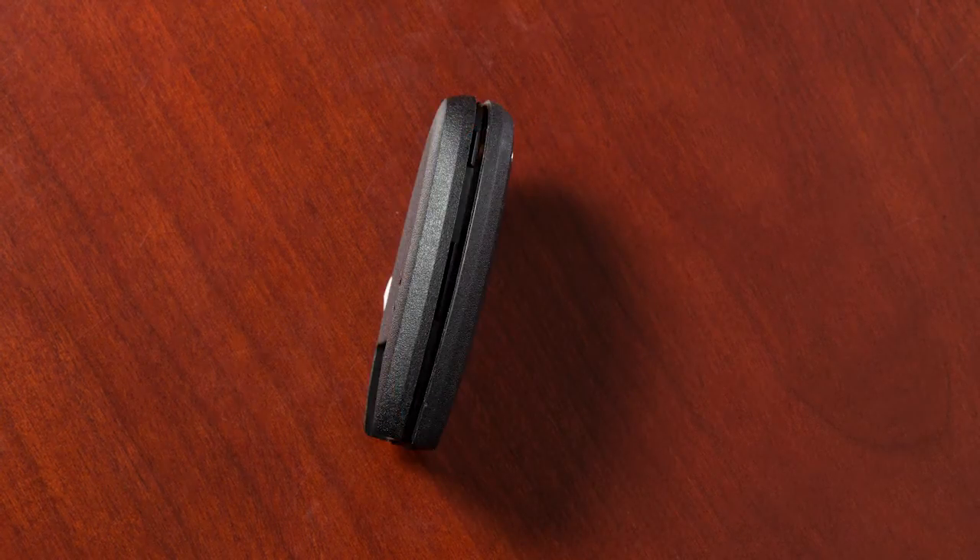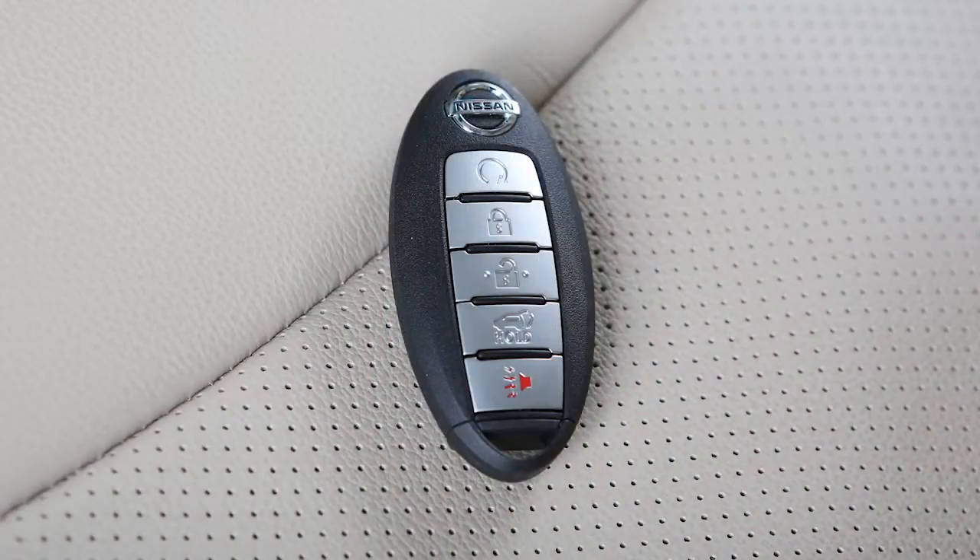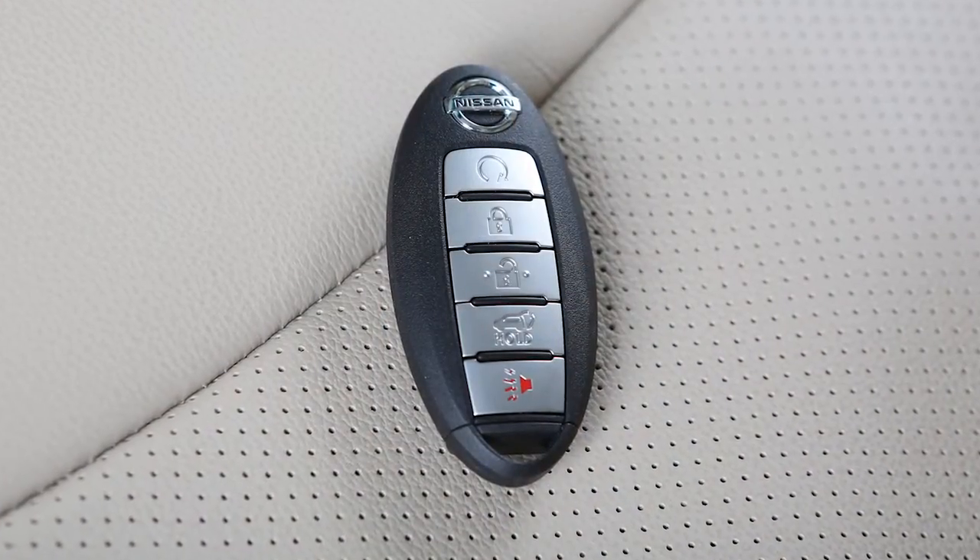Align the tips of the two halves and then close the key fob by pushing along the edges. Lastly, operate the Intelligent Key to ensure it works properly.